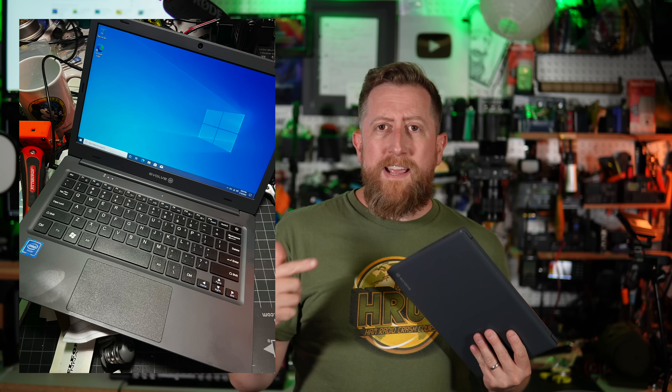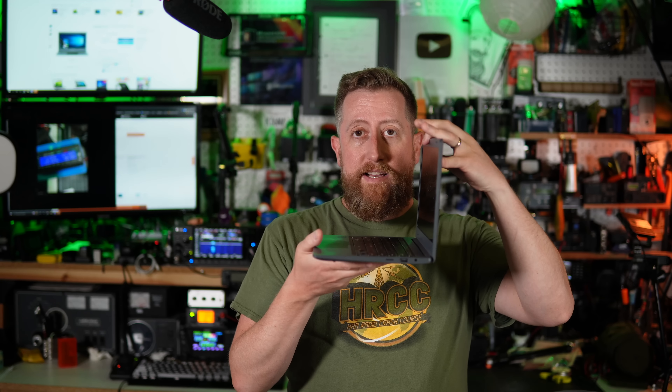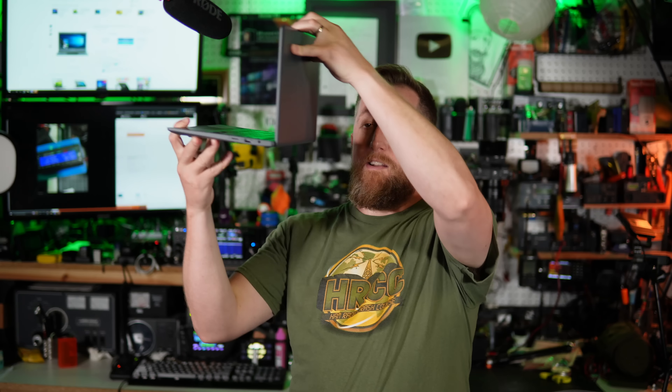Also, you overlanders, you RVers, you people who run off of solar power as your primary means of charging — native 12 volts off of your LiFePO4 potentially. Now, yes, it is very flexy — you can hear it. It is a cheap laptop. I don't want to oversell this. It's not good, but it works pretty well and it's cheap. It's everything a ham is always asking for, if you think about it.